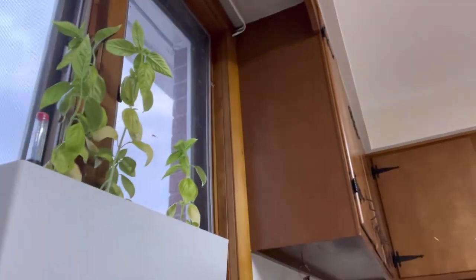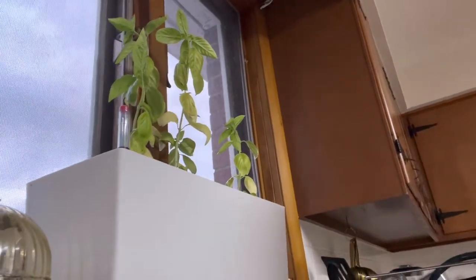Y'all see my basil plant? It's been growing — it's an update on my herb garden. The only thing that grew was the basil, and I think it's because I put some fertilizer in it. I over-fertilized the garden and when you do that, it's just not a good look. But back to what I was saying — I have to get my hair done.